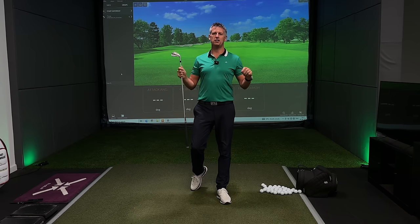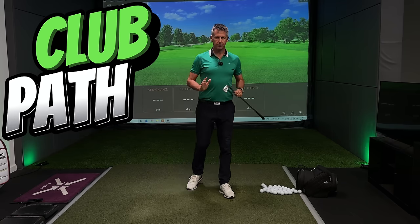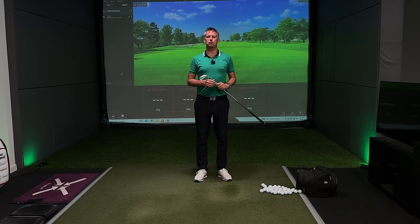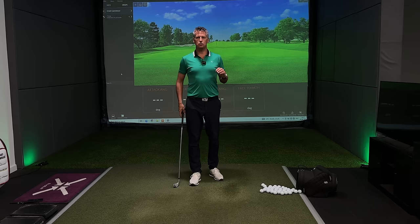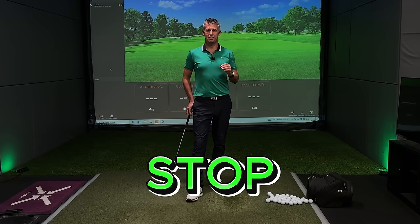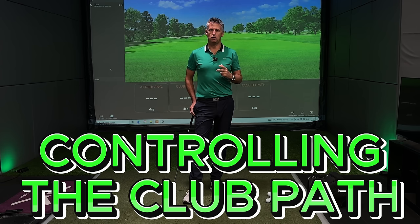Welcome back to the channel. Today I'm talking Club Path — still without doubt the most misunderstood area of the golf swing, from beginners through to very accomplished golfers. If we understand what affects Club Path, we might stop thinking about changing it. Today I've got a really special drill that's going to give you masses of insight into controlling Club Path.